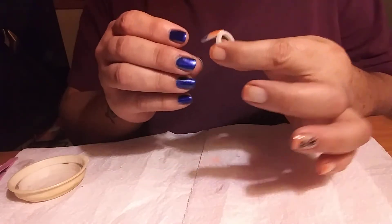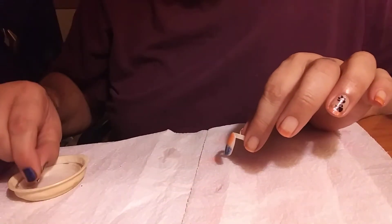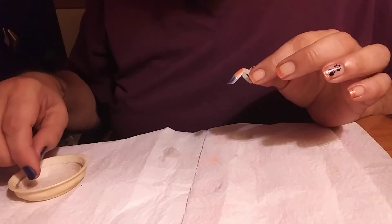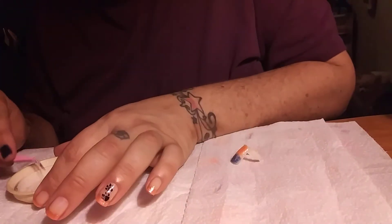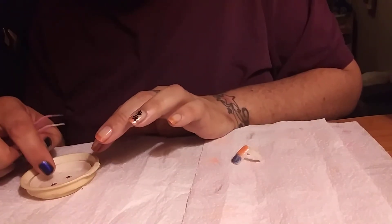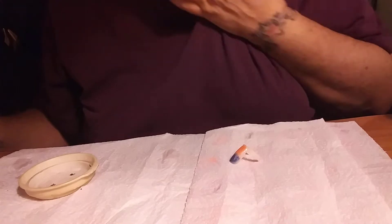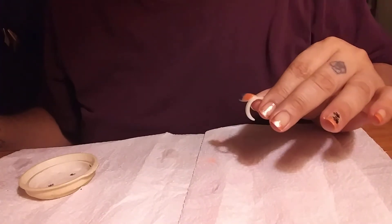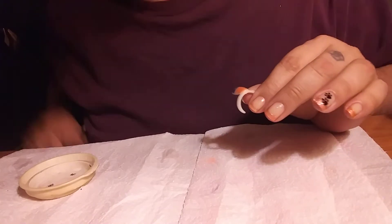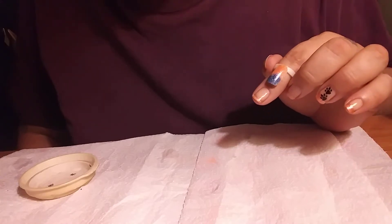Next we are going to do another one — I'm going to put two paw prints on it. I am going to soak these in the water. They don't take long at all, maybe less than a minute, and they are ready to come off the backing. It is super easy to do. Normally they are $7.99 for a sheet, and there are many, many different designs to pick from. They have Halloween and Christmas as well. But like I said, they are on sale until the 31st of August for 50% off.